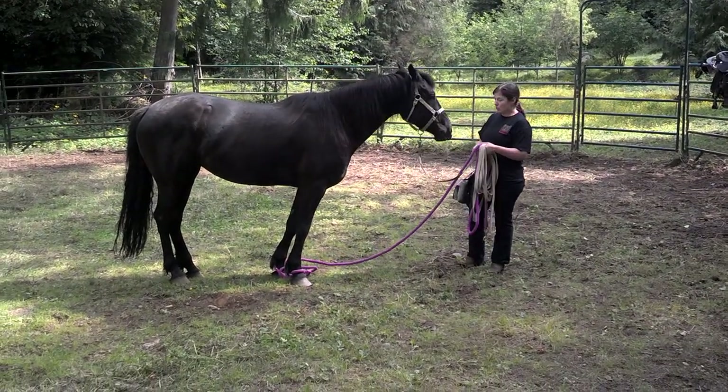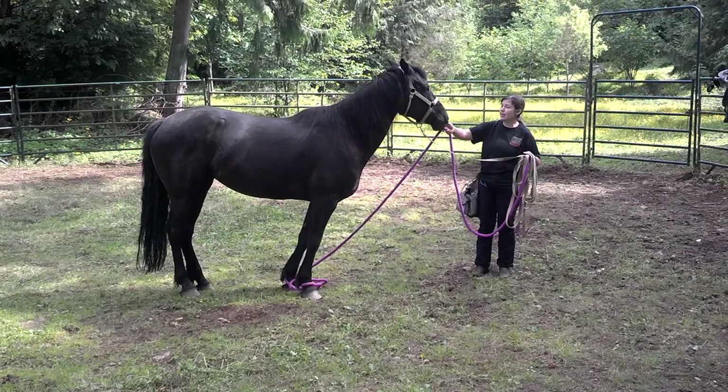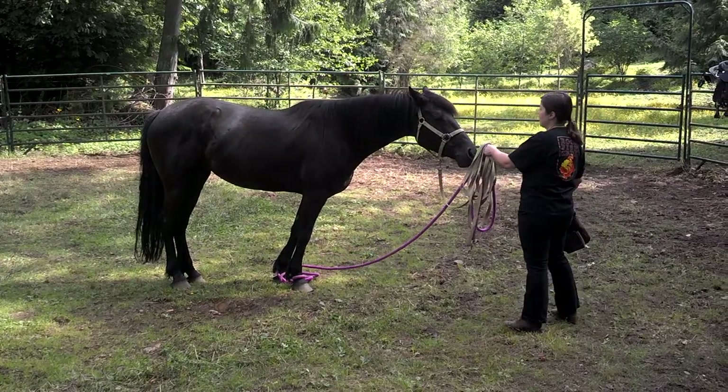Now, today we've actually shortened up the distance — I didn't film yesterday because I was by myself. Shortened up the distance between her two feet, so today it's a little bit more of a challenge than it was yesterday. She's got to do a bit more thinking; she has a bit less room to move.